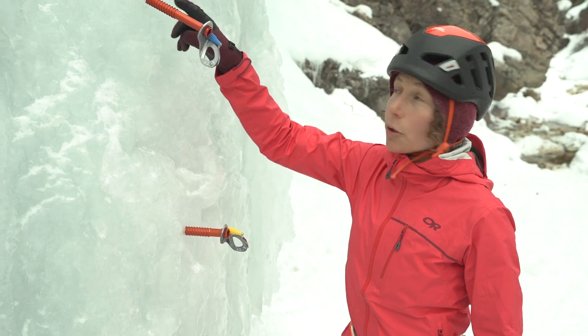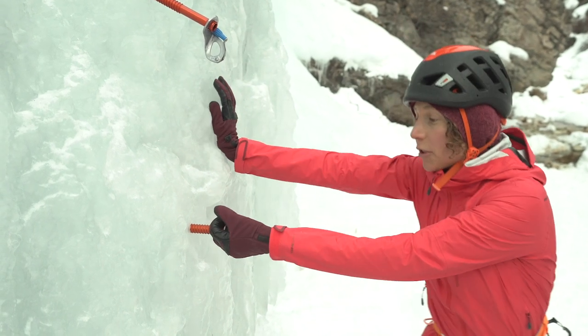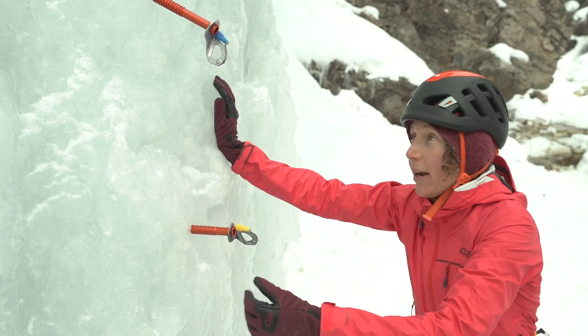As you can see, these screws are only placed with a few threads in. They're still incredibly hard to pull out, and if I were stronger, I could pull that out.